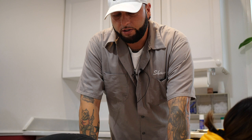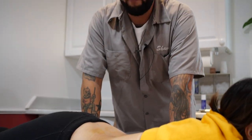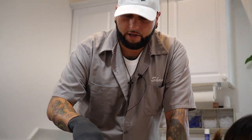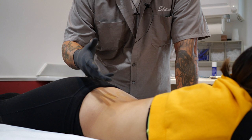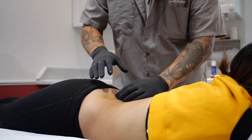The first step before we actually put the dermal in: your piercer should always manipulate the tissue. It's probably going to feel a little bit awkward at first. They've got to squeeze the tissue together to loosen it up, because when the dermal is done, a little piece of tissue is going to get removed from your skin.